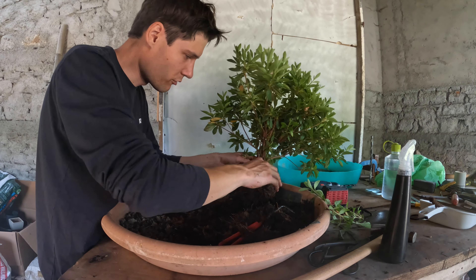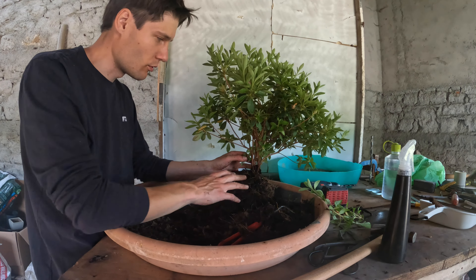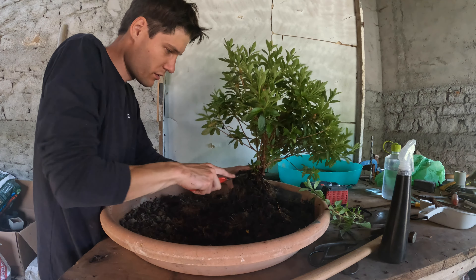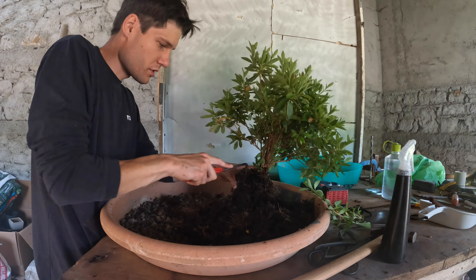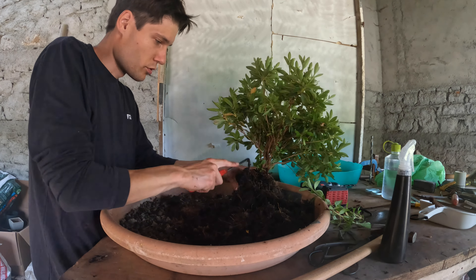That's why azalea is an amazing species to work with, because if you make a bad decision or something you don't like with the design, you can always cut it back and start over — a very nice feature in a species. That's why azalea is such a popular species to turn into a bonsai. And of course, also the flowers — I just love them, they are so beautiful.